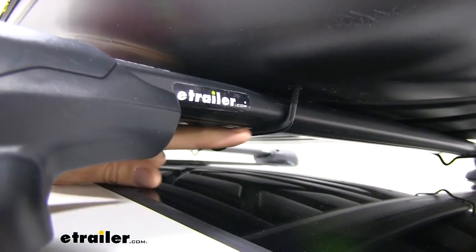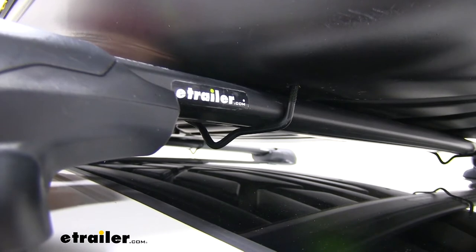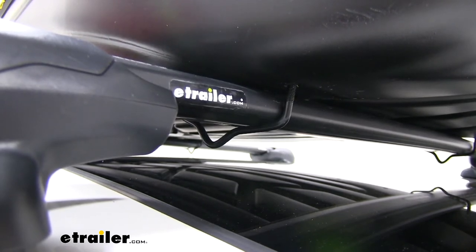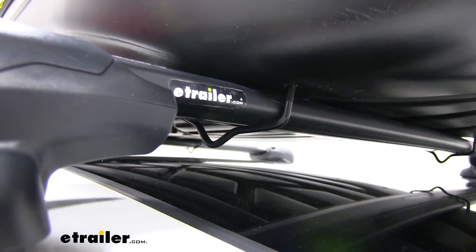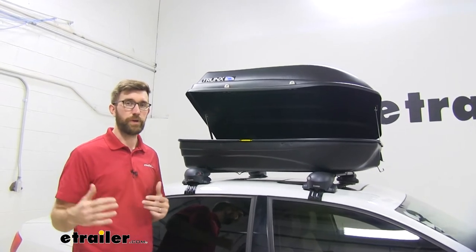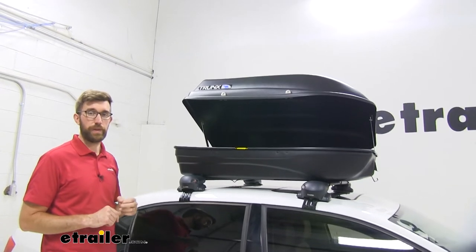Here's a better look at the clamp that goes underneath the crossbars. This is going to work with most aero, square, round, and elliptical style bars — so it's going to work with a lot of factory bars. It does have a max width of three and three-quarters of an inch and a height of an inch and three-sixteenths. You may have issues if you're trying to put it on larger heavy-duty bars or some of the factory bars on something like an Xterra or Hummer. Everything just takes a few extra steps — we're not talking hours, just a little more time than some of the higher-end boxes.